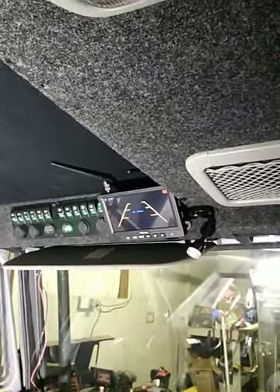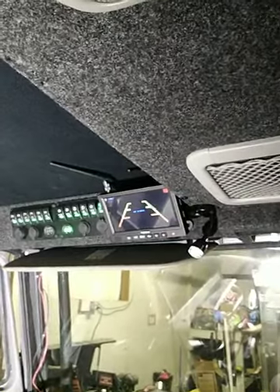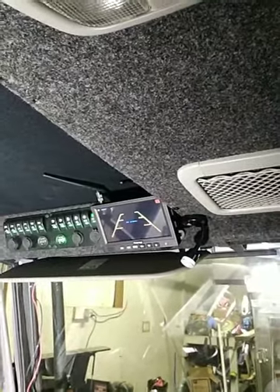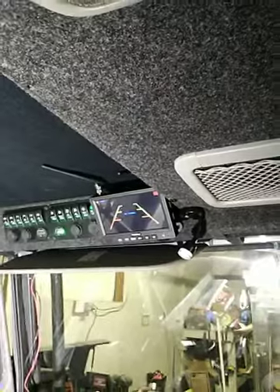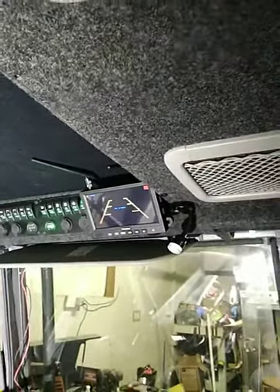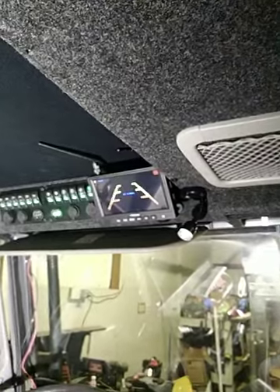I stayed at the shop and decided to go ahead and wire up the HaloView Quad Cam Wireless System. Just to be clear with everyone, you just wire a positive and a negative to get power to the monitor and to the camera out back. Everything else works off of a Wi-Fi signal or Bluetooth.